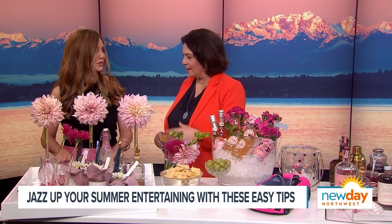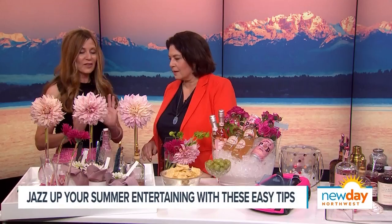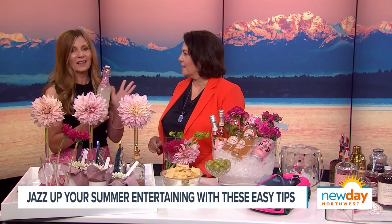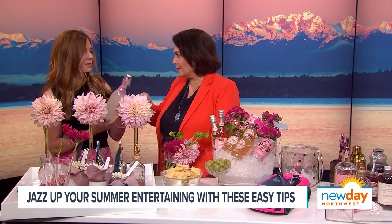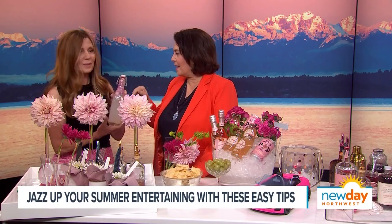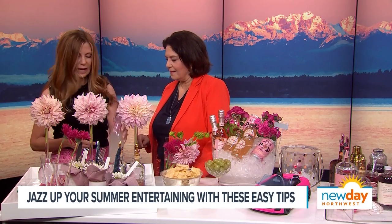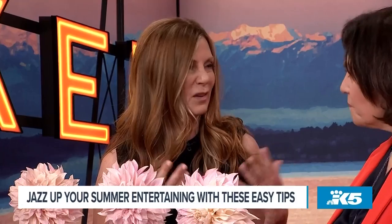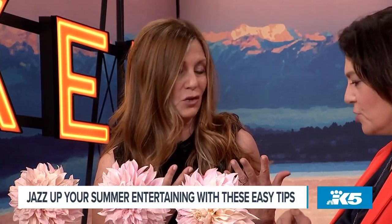Absolutely. I love to start with a self-service tray because that gets people socializing — it kicks off the party. So I have a few fun ideas to jazz it up. First, lemonade. I love lemonade in the summer. I've infused it with organic rose petals. You just put the lemonade in the bottle and put some rose petals in there, then you can add Prosecco or whatever. I only do it a matter of hours — I did it this morning. I don't want to overdo it because rose can be really strong.